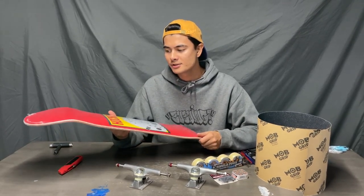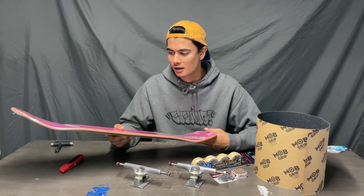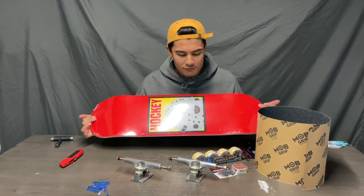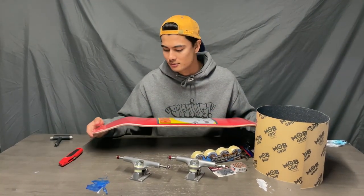I wanted to drop down a couple of sizes just to be able to do more flip tricks because I feel like I don't flip my board enough and I really miss it. I bought this stuff from Overcast Skate Shop here in Temecula — shouts out to Woody.